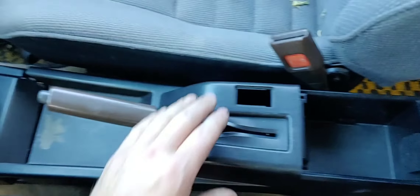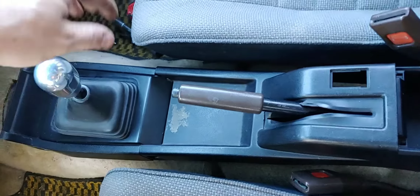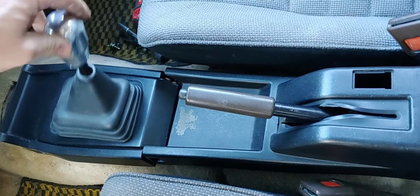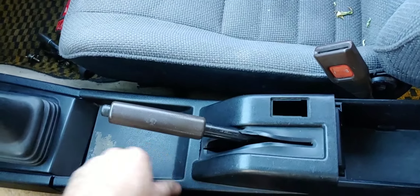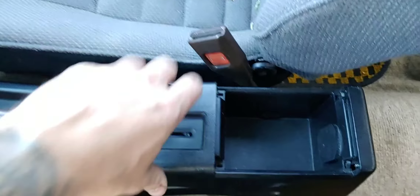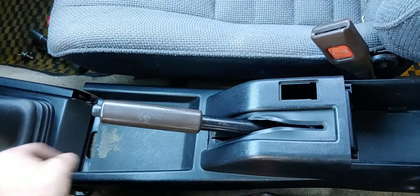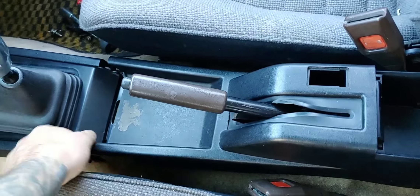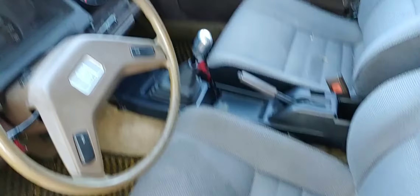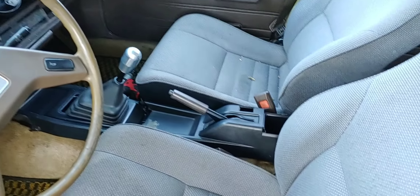I have to make a few adjustments because some of the brackets don't quite line up, but you get the general idea. Maybe I'll do some updates when it's actually fully in.